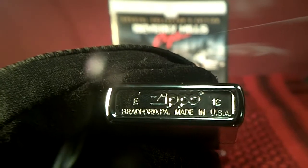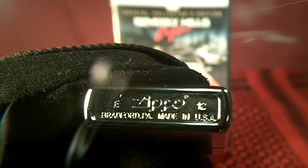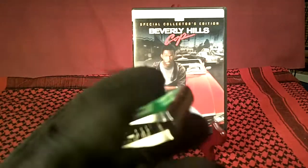I think that was May of this year, Bradford, PA, made in the USA. It's a good one.